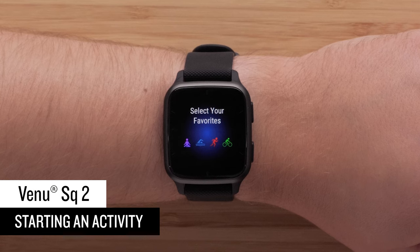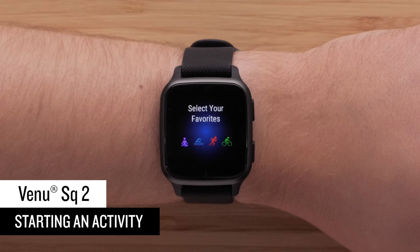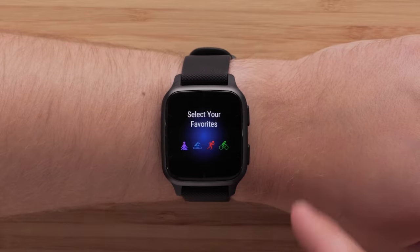Next, we'll walk through how to start an activity. You can customize the activities available on your watch in the Garmin Connect app or on your watch. Press the top button to access the apps and activities list.